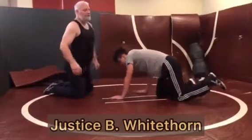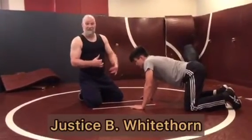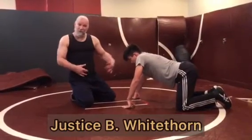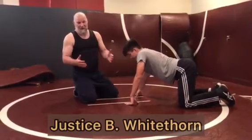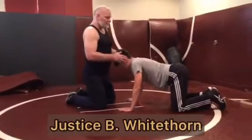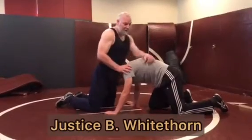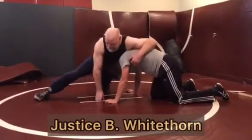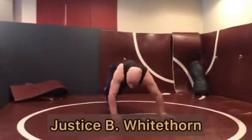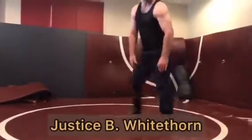One of the problems is when people do a block out as if it is a sprawl instead of a sprawl. A block out is when you throw one hip in — a lot of people call it a sprawl, and it is a type of sprawl. My opponent shoots in on me for a double, I feed him one of my legs, throw one hip in and sprawl like this. Without a partner, a block out looks like this.